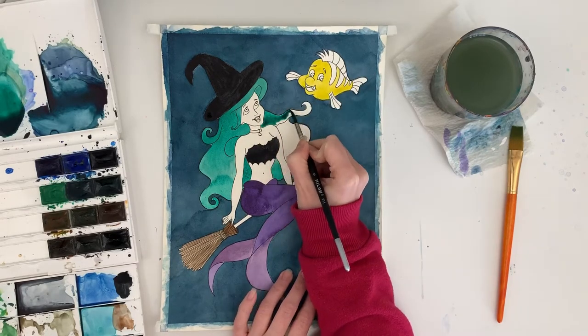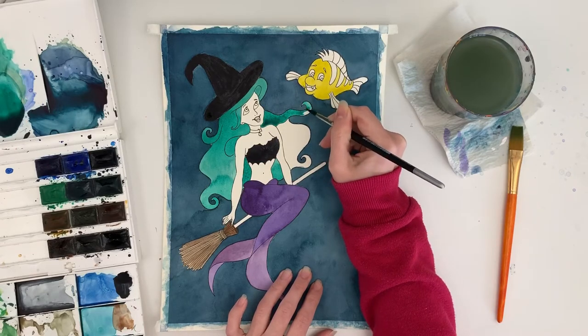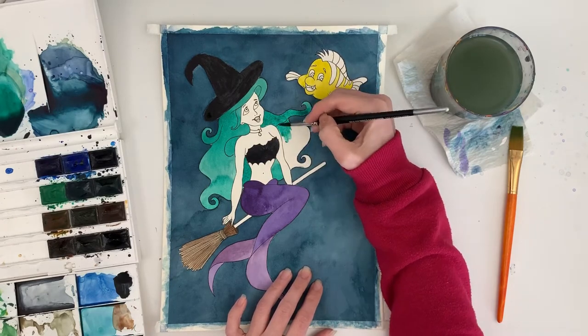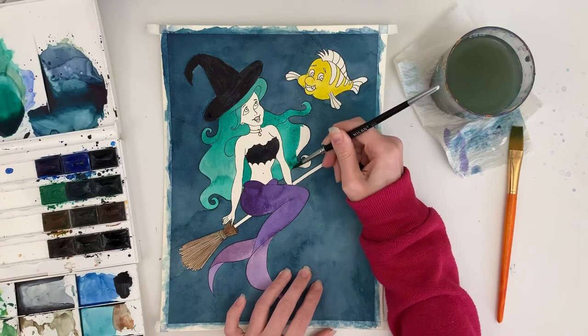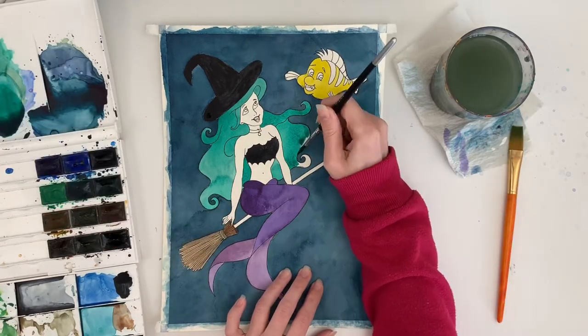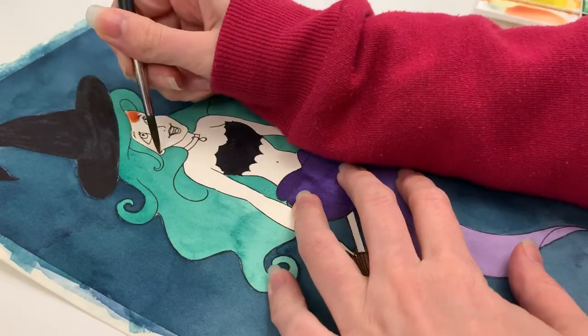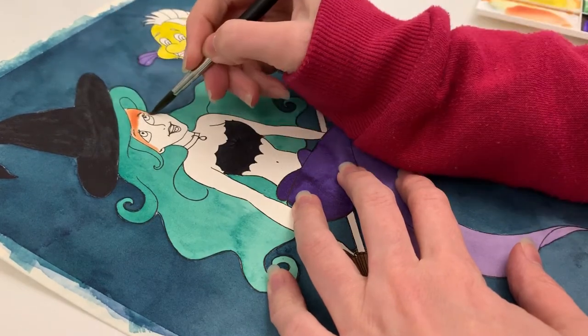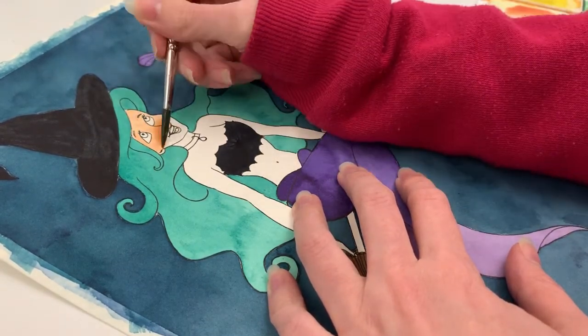The other people taking part in this collaboration: Aurora is doing a Tinkerbell piece, Jen is doing Eeyore, and Darkest Raven is doing Alice. I will put the links to their videos down in the description below, so please do go and check out their channels because they have done some amazing pieces as well.